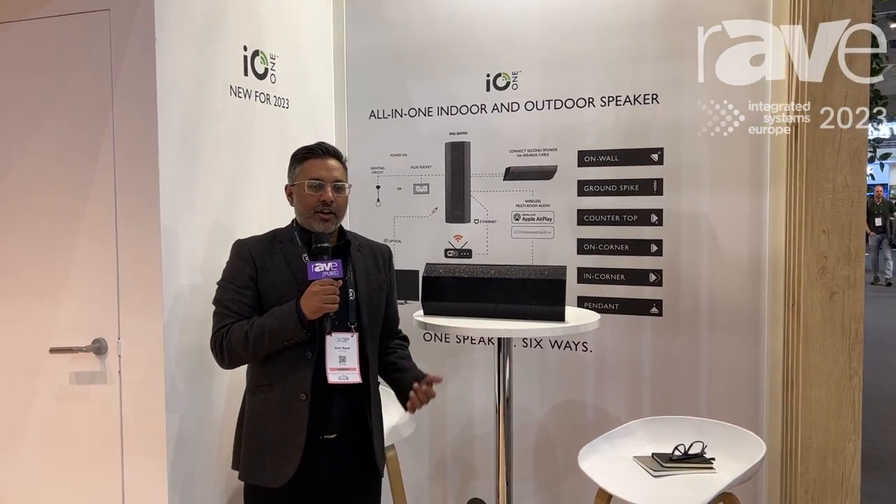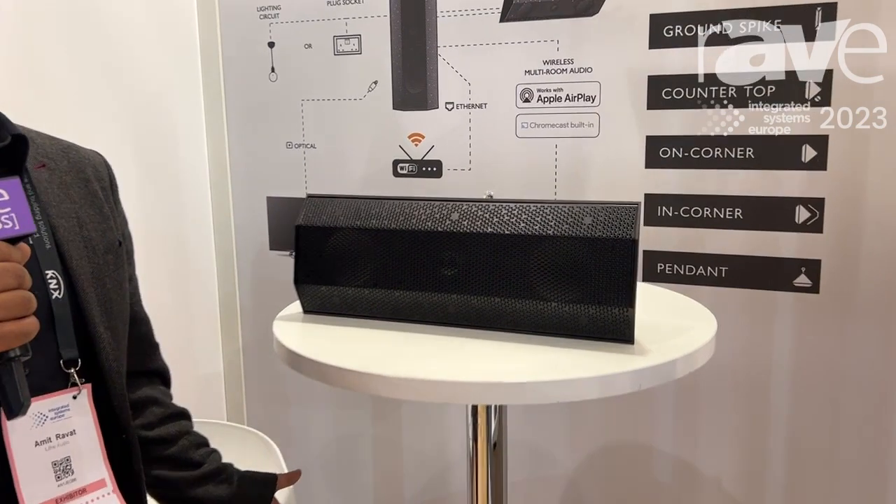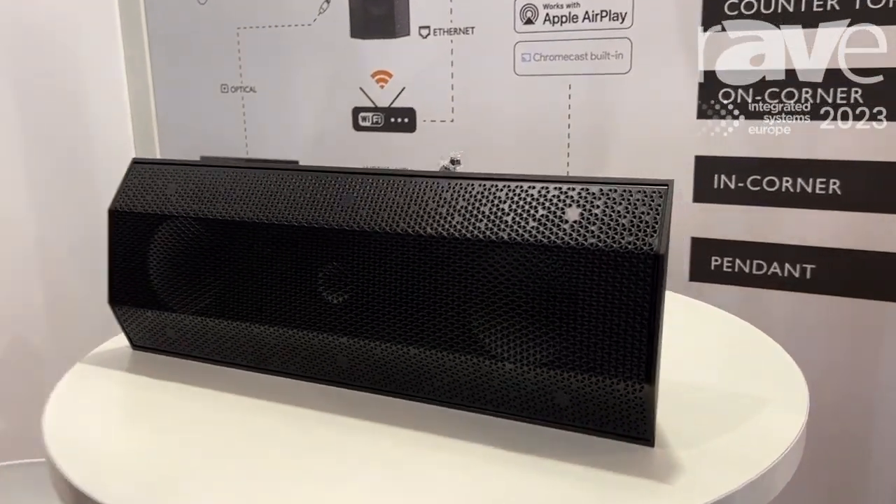Hi, I'm Amit from LitheAudio and today we're at ISE 2023. I'm going to show you our new IO1 all-in-one indoor-outdoor surface mount speaker.